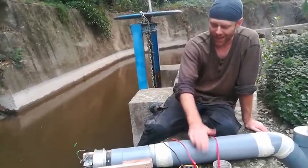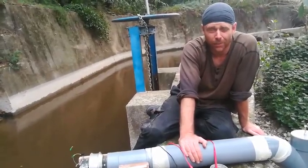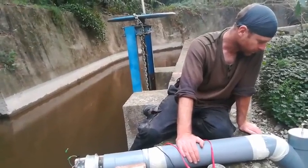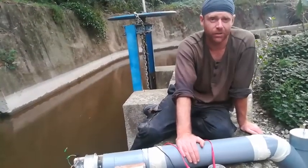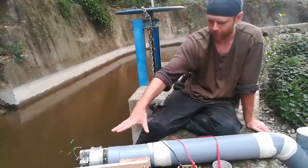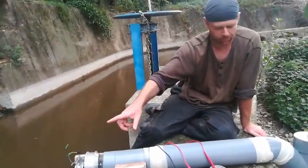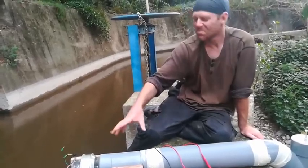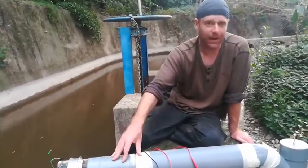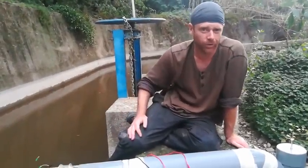Especially if you're living in the developing world, the global south — what's coming out of this right now will power like half a dozen homes in a developing country easily. And it would cost less there than it did here because materials are generally cheaper. This is all very standard stuff. The hoverboard wheel is less standard, but everything else you can get anywhere in the world. This can be swapped out for a motorbike alternator or something similar, which is available anywhere in the world and will do fairly similar amounts of power and voltage per rev.